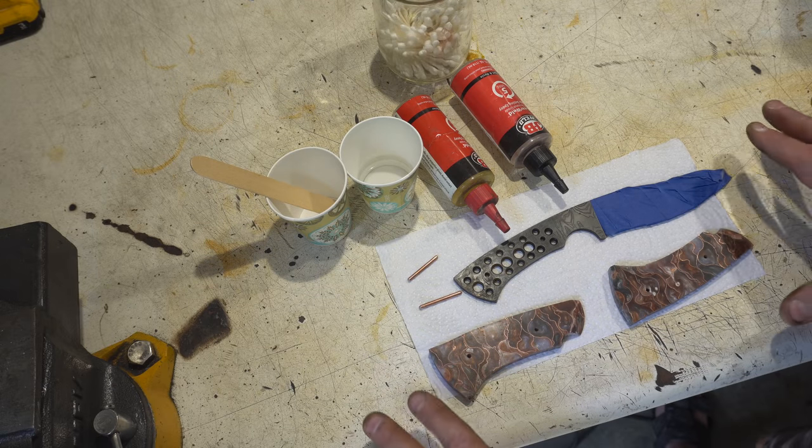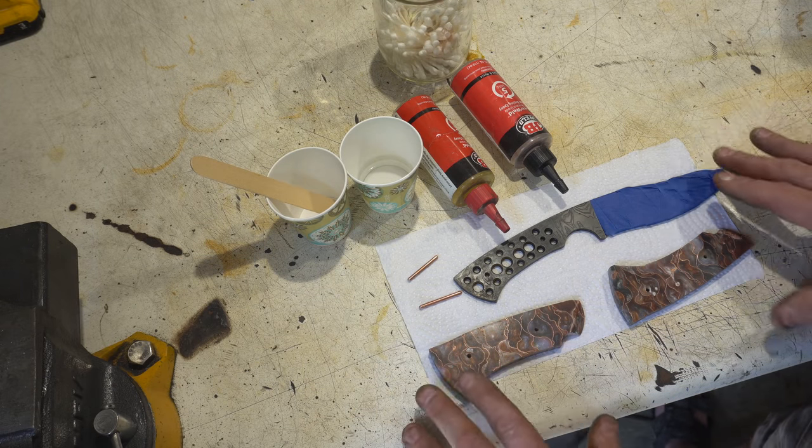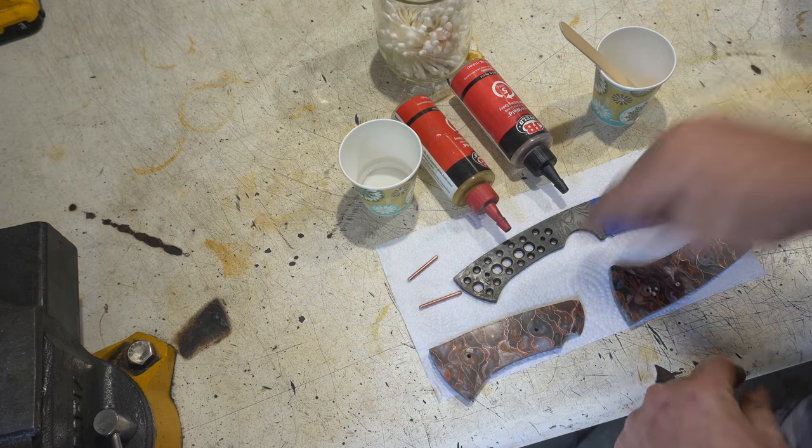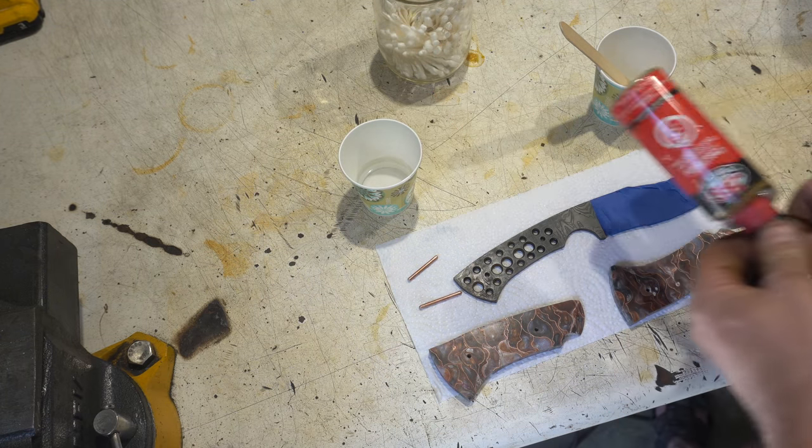Okay, we're ready to glue up the handle. I've got everything cleaned with acetone, I've got my two-part epoxy ready, and I've got a little bit of acetone and Q-tips to wipe off the excess. Let's do it.